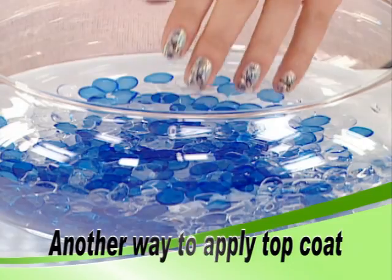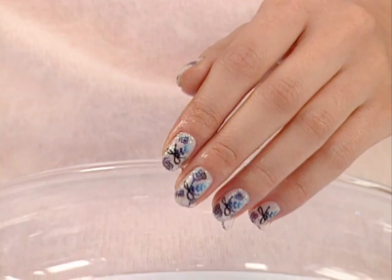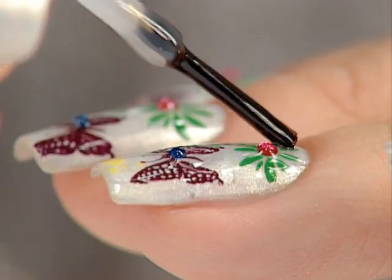Put your nails into cold water for five seconds. Let it dry. Apply top coat.